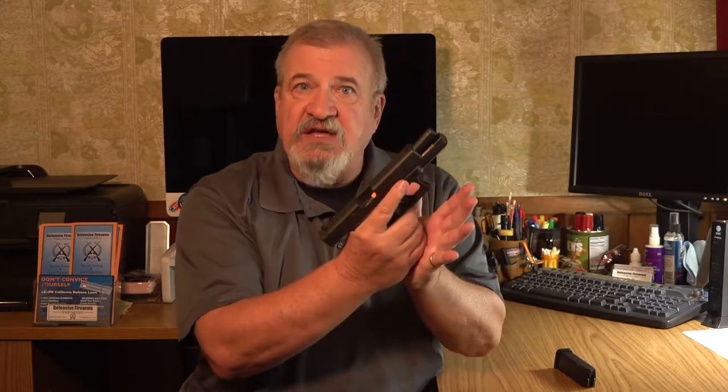Using an empty magazine to induce slide lock, release the empty magazine, acquire the reload magazine that has the dummy round in it, load the magazine, and then release the slide. If you're just getting familiar with your pistol, isolate each of these procedures. Just work on reloading the gun from slide lock until you can't get it wrong.